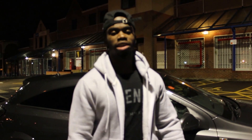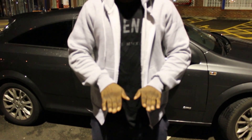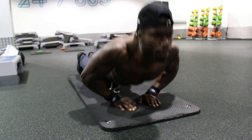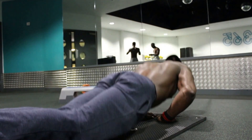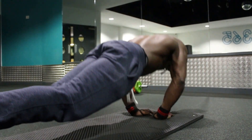The second exercise is close grip push-ups — not diamond push-ups, but close grip. You have your hands close together slightly. The primary muscle that works is the middle of your chest, and the secondary muscle is your triceps. Same as normal push-ups, make sure you go down slowly and push yourself back up.